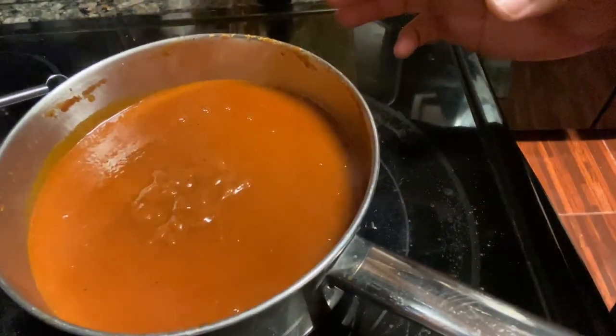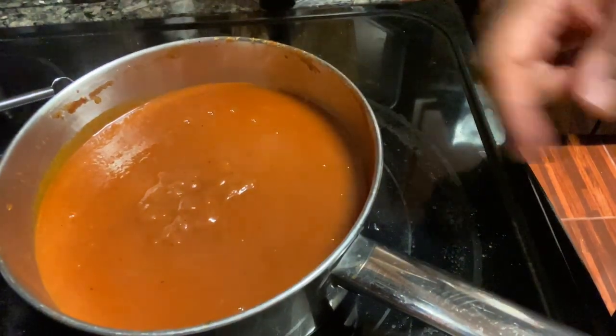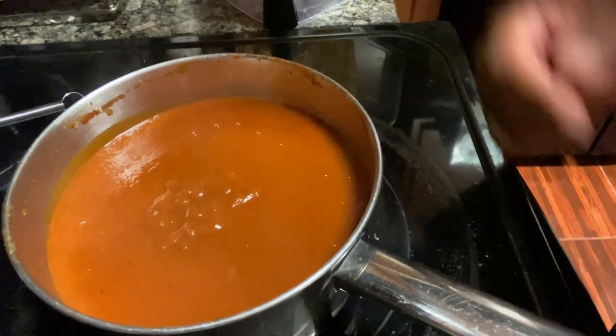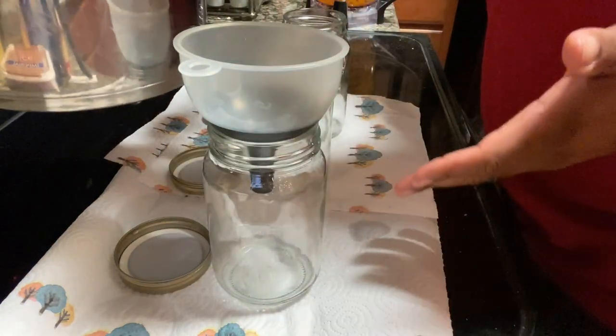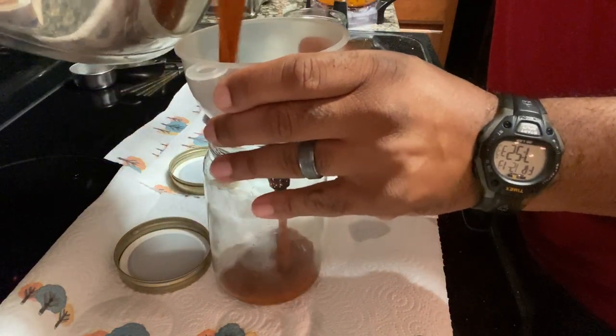Now that we got it all strained, you can see how smooth and even that sauce is — that's the way you want it to look. We'll go ahead and let it cool off and put it into some mason jars. We're going to get this sauce into some mason jars so that we can store it. Let's go ahead and pour it up — be careful, it's still kind of warm.